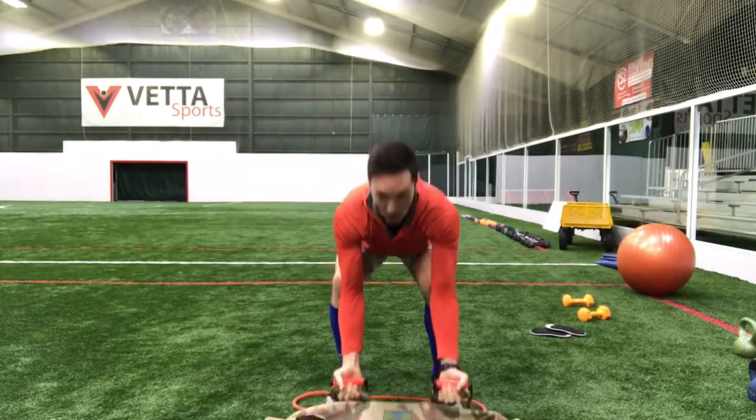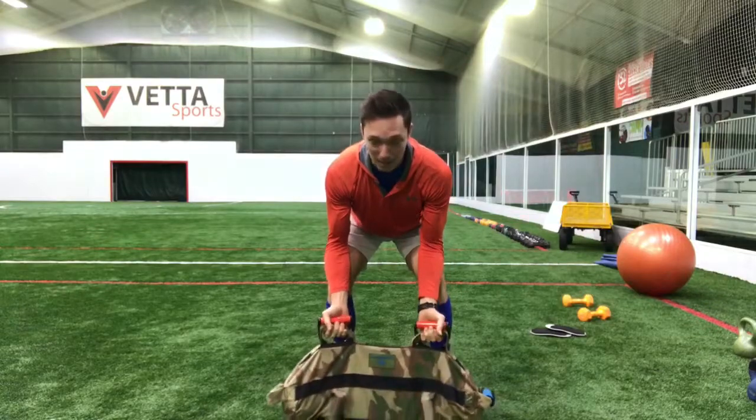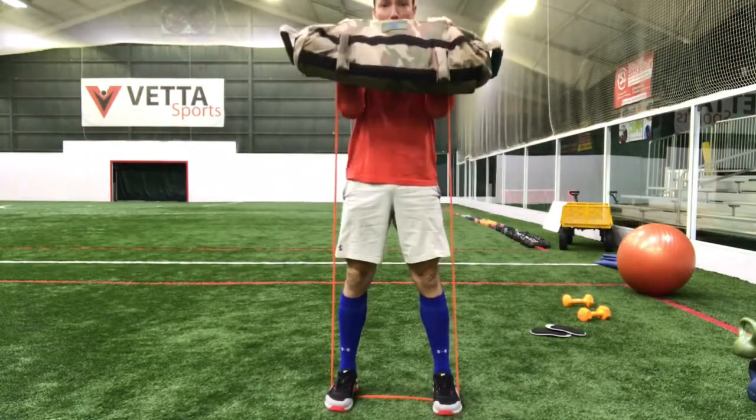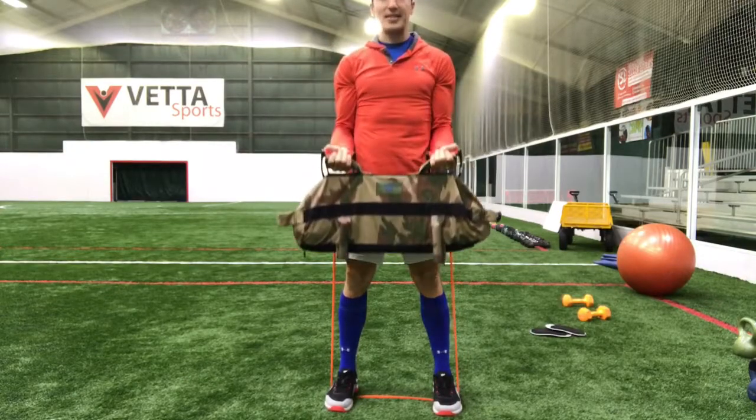So what I'm going to do, I'm going to grab the handles on the resistance band first, on my sandbag second. Get in my position right here. I'm going to curl, do my bicep curl up, and come back down with control.